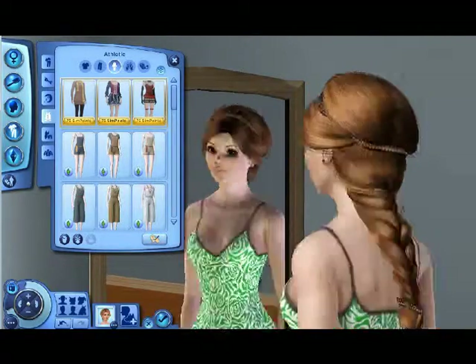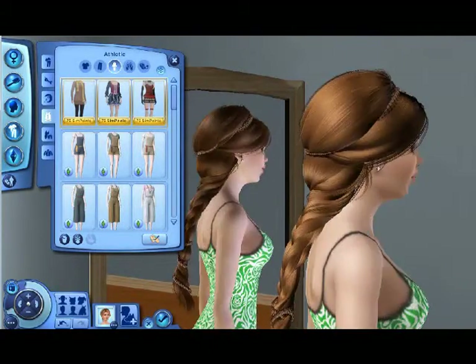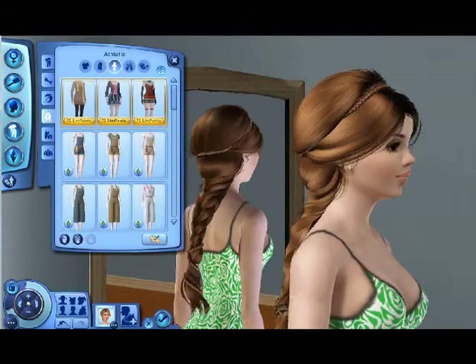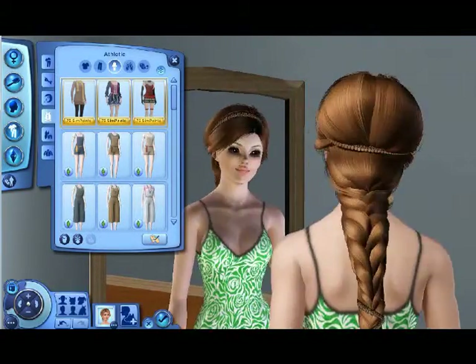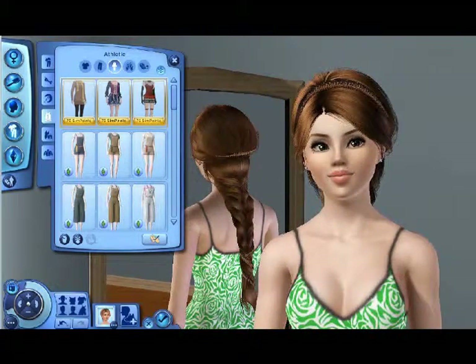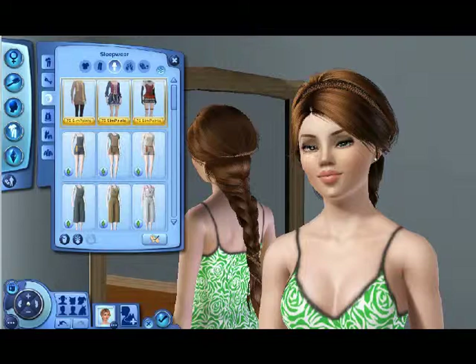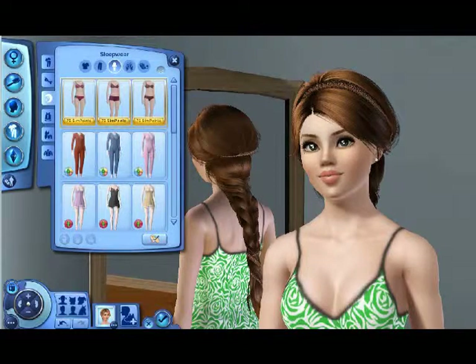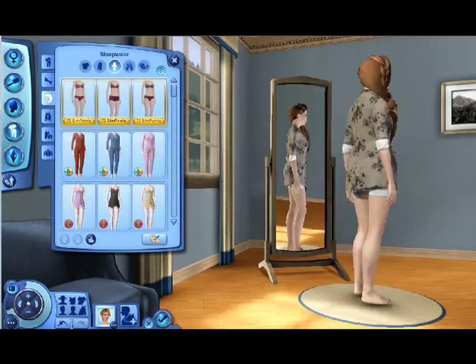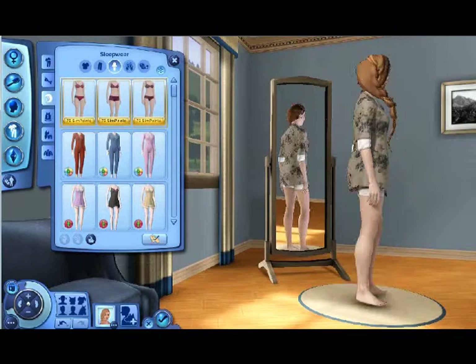I love this hair, and again I will put a link in the description for all the hair that I have on her — any hair you saw that you liked. I think she's really pretty. I'm surprised how fast my game is moving right now — it never moves this fast, especially when I install new content. Going to her sleepwear now.